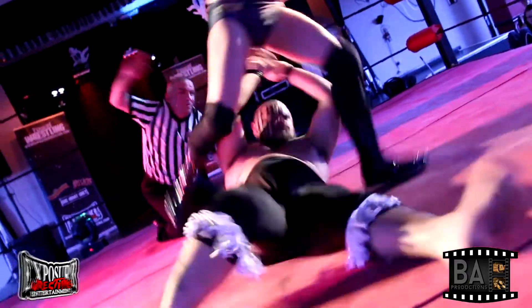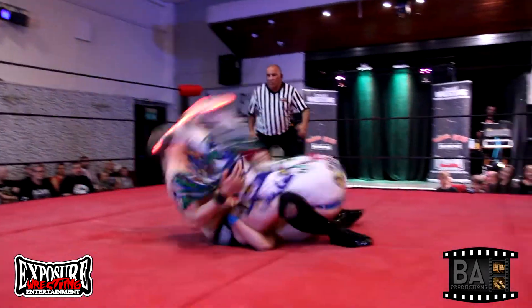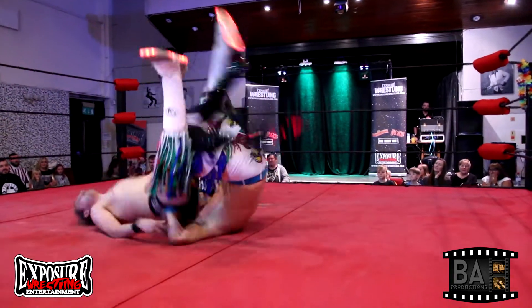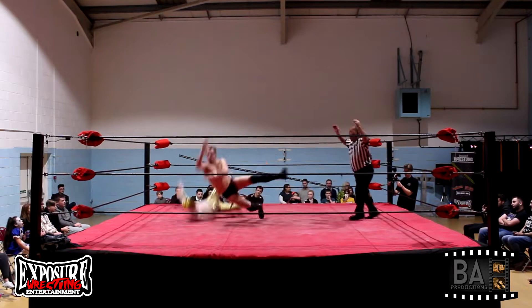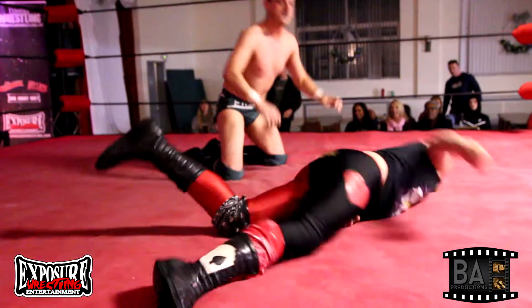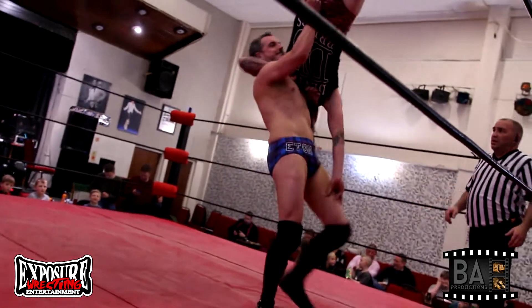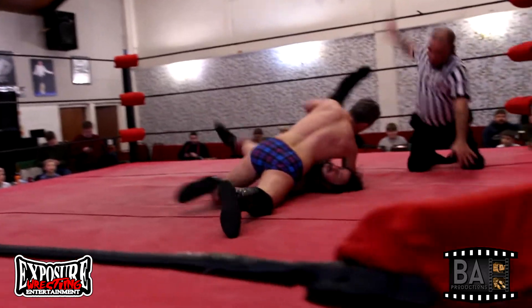One, two! David gets him up. Oh! Lovely suplex there — picture perfect suplex.